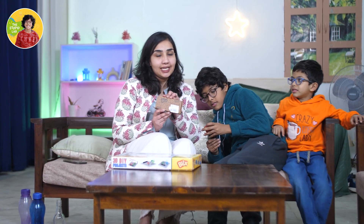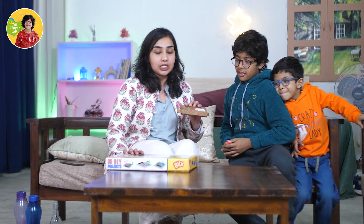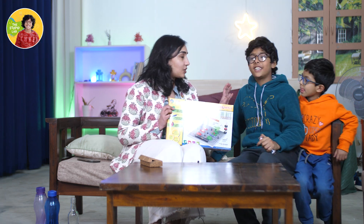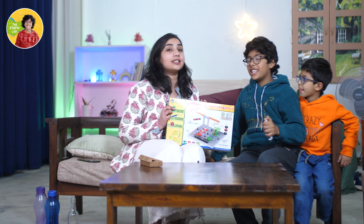So we saw Blix in Shark Tank India season 3 and we really loved their concept, so we ordered these two products. Our reviews are: awesome, it's awesome, fun, it's awesome! You should buy it - you learn science while having fun, because we had a great time. We have another box too, but we'll unbox it in the next video on 30 DIY projects. So make sure you like, share, and subscribe this video and watch the next video!